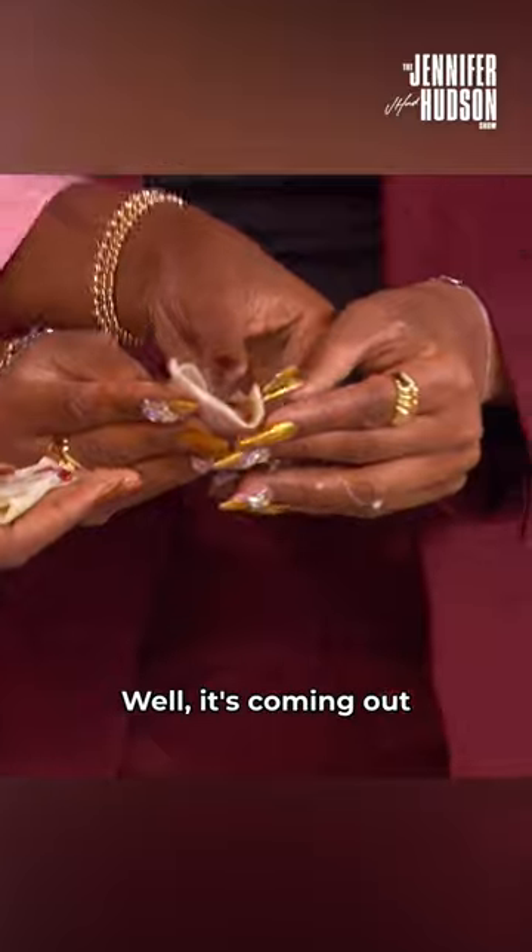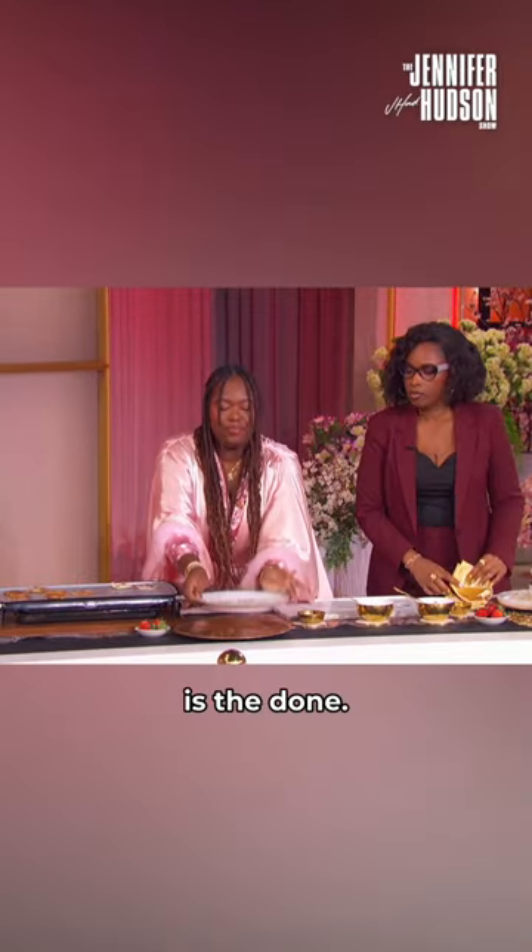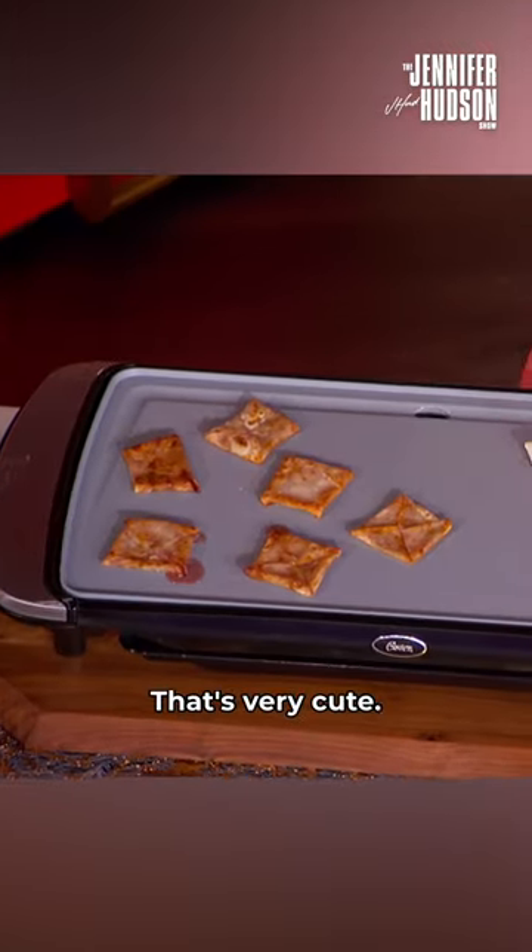You don't have to fold it all the way. Well, it's coming out the other side — but that's okay, it's fine. You just pop it like that and then whatever. And then this is the done. I like that. Great, that's very cute.